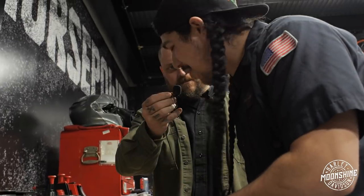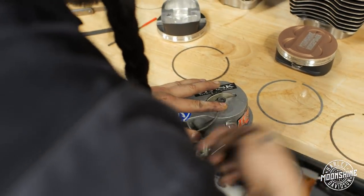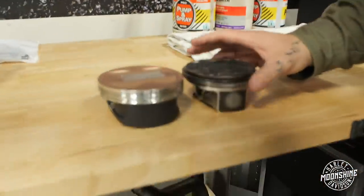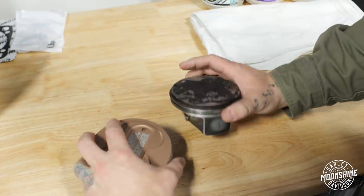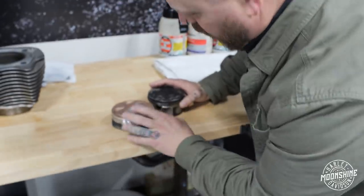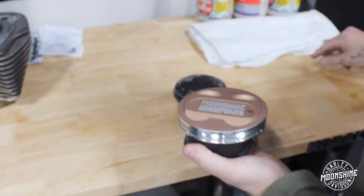Jordan's filing these rings because that's what we do. Here's a stock piston versus one of our 135 pistons. The only word to describe it is robust. You can see that they're double-coated — coated on the wall and on the top to help keep the heat down.